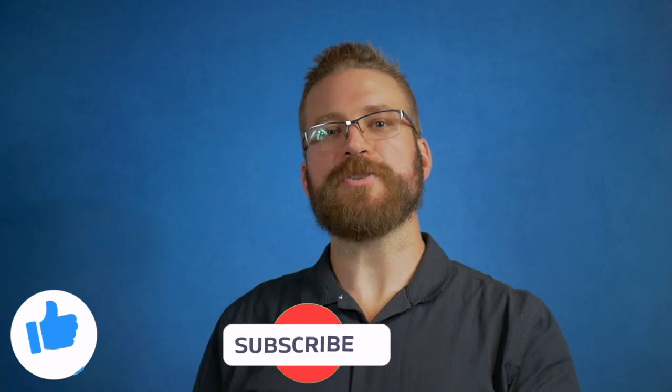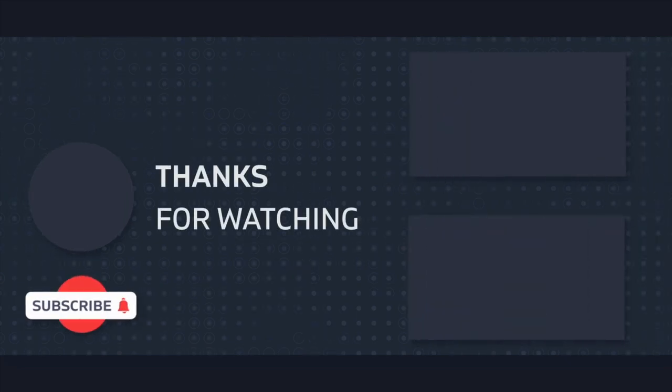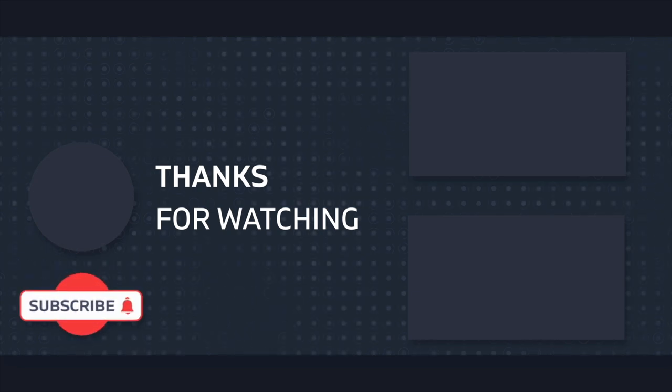Now's the time for interaction. If you work for Ghost holsters and got to name their new race holster, what would you name it? Sound off in the comments below. And if you've made it this far, you'll enjoy watching the other video I've made on Ghost holsters. In the meantime, I appreciate you guys and I'll catch you on the next one.